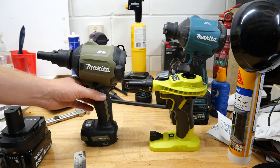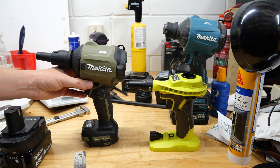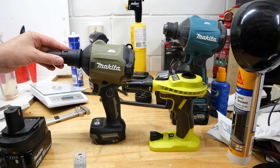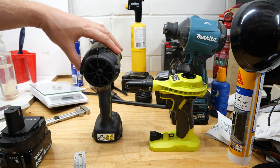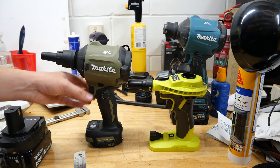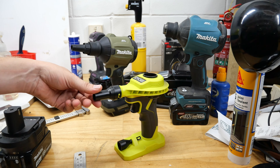The Makita has four modes, a lockable trigger, a variable speed trigger, a trigger lock, and a light on the front. It comes with five different nozzles for blowing all sorts of different things. You can get a HEPA filter for the back, and other attachments for sucking things out — all sorts of different attachments available.